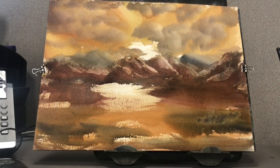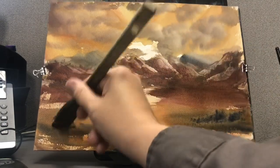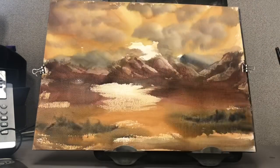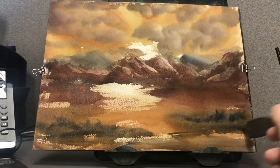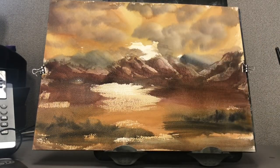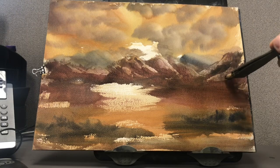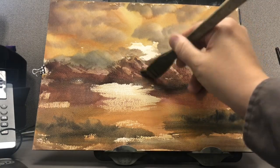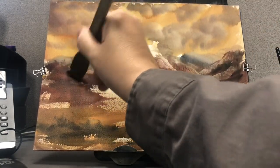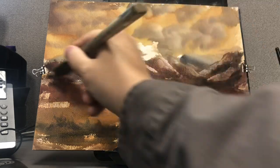Just tapping in some interesting ground effects — could be anything, really: grasses, foliage, shrubbery. Coming back in with some darker tones now that it's been drying back a little bit, just to create more contrast. The darker you go with those areas, the brighter the things around it will seem to be.